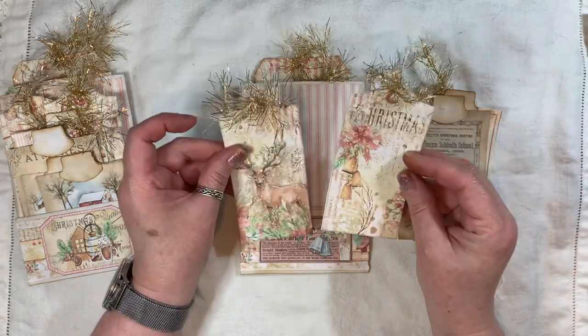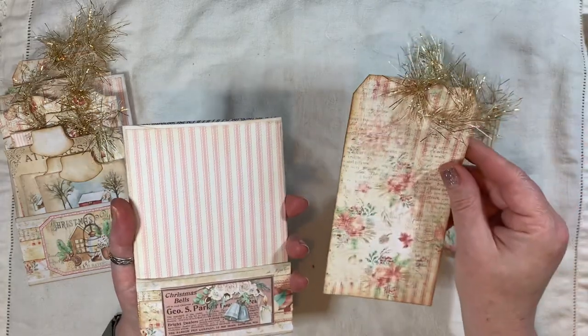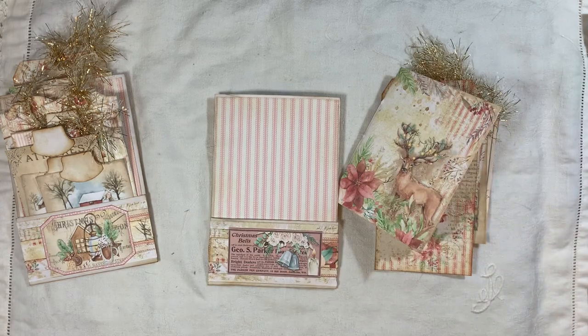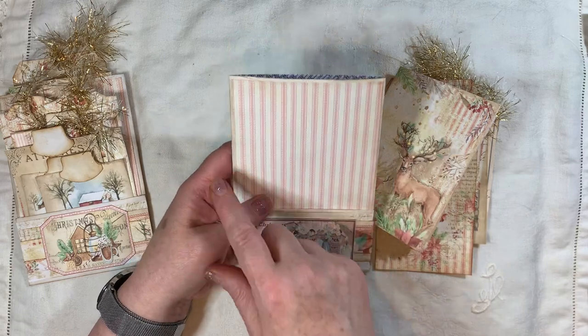And of course there's a big tag there. The measurements for these — excuse me, my voice is getting a bit croaky — the envelope itself measures six and a quarter by four and a quarter.